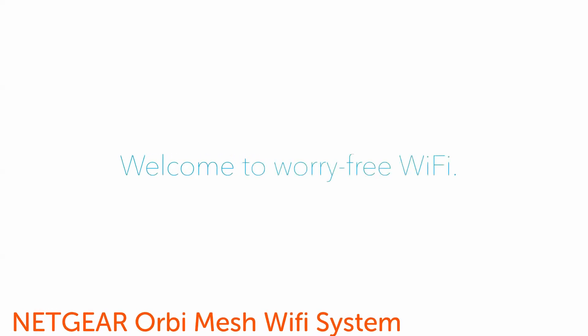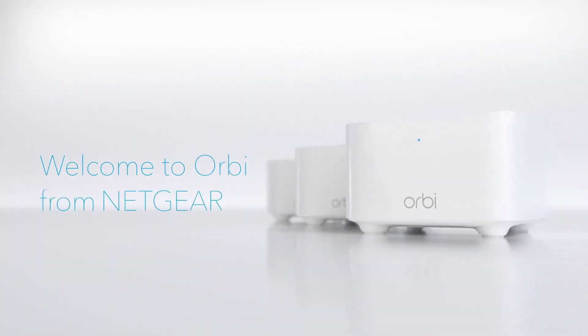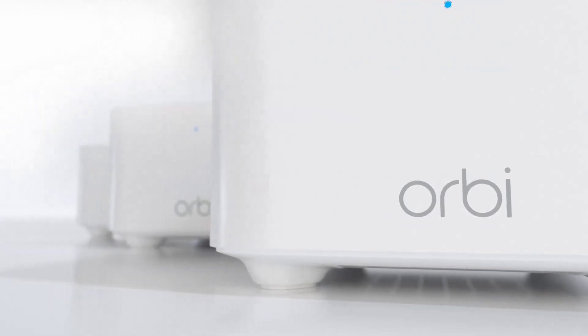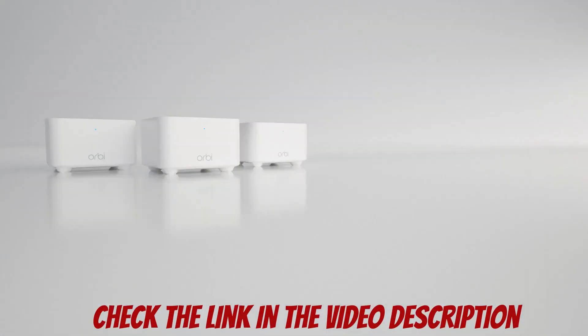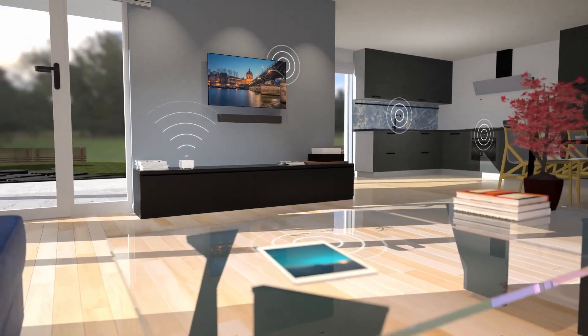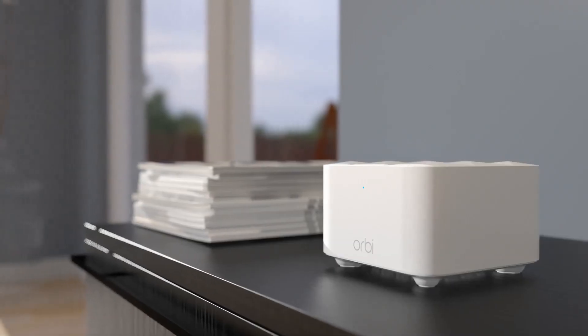Welcome to Worry-Free Wi-Fi. Welcome to Orbi. Cover your home with strong, reliable Wi-Fi to connect, stream, and enjoy wherever, whenever, worry-free.